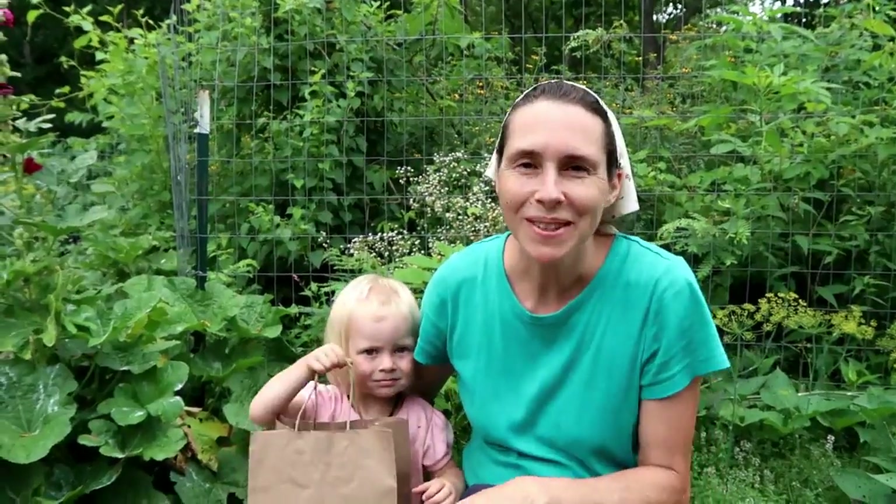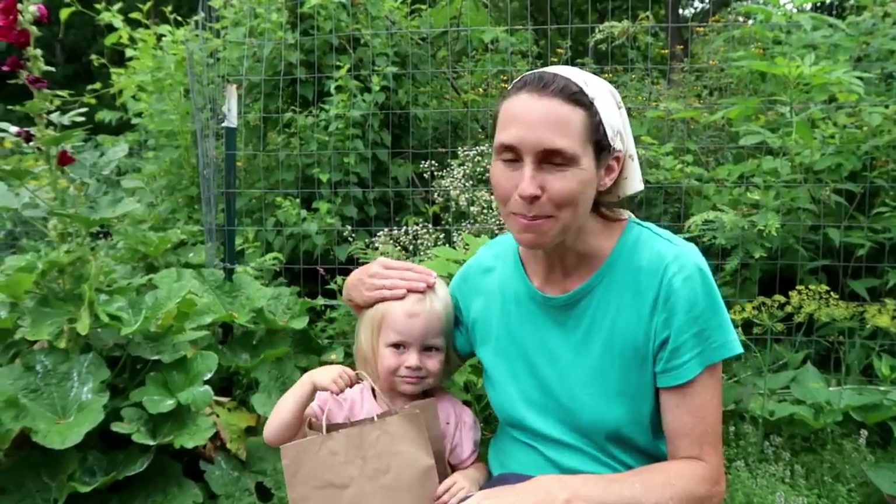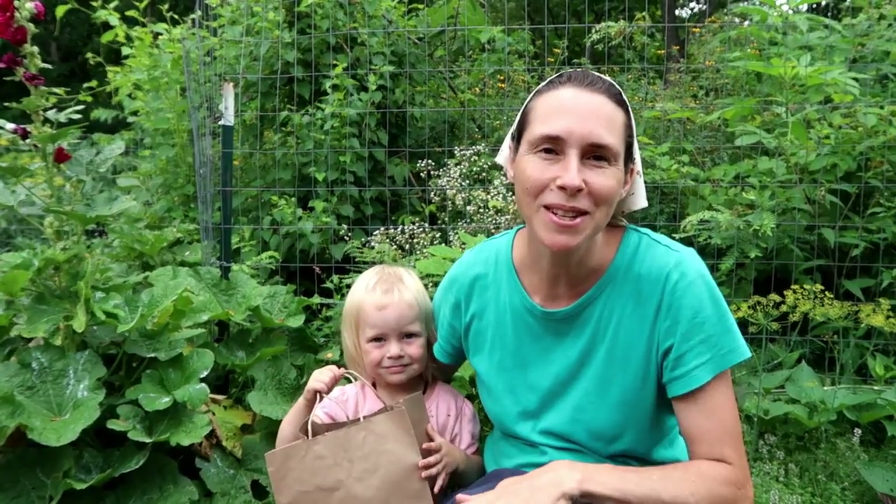Hey guys, welcome back to Thousands of Roots. This is Carrie and I've got my little helper today. We're in the garden and we're going to do some fall planting. It's a little late to be planting some of these things, but I figure better late than never. We've got some rain coming hopefully later today or tomorrow, which is perfect as long as it's not a heavy rain, so all our seeds will get watered in really nicely.